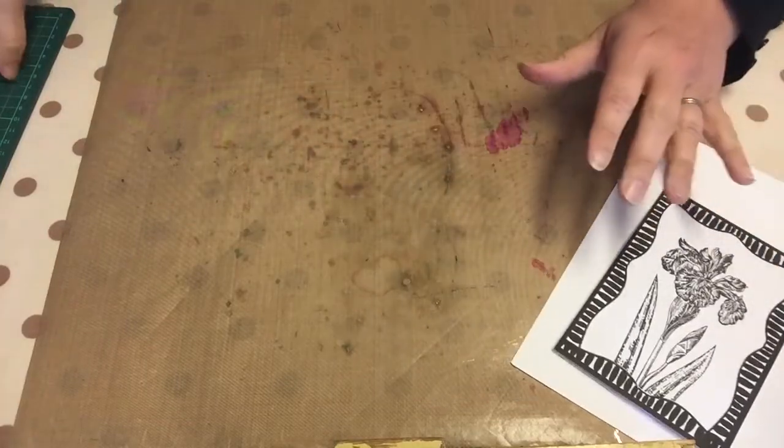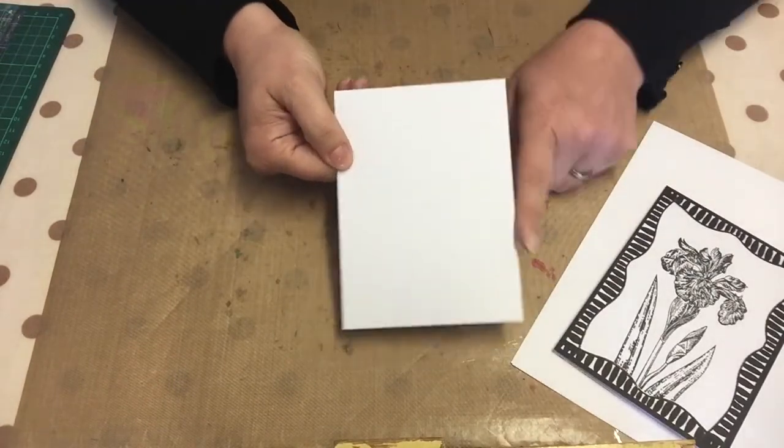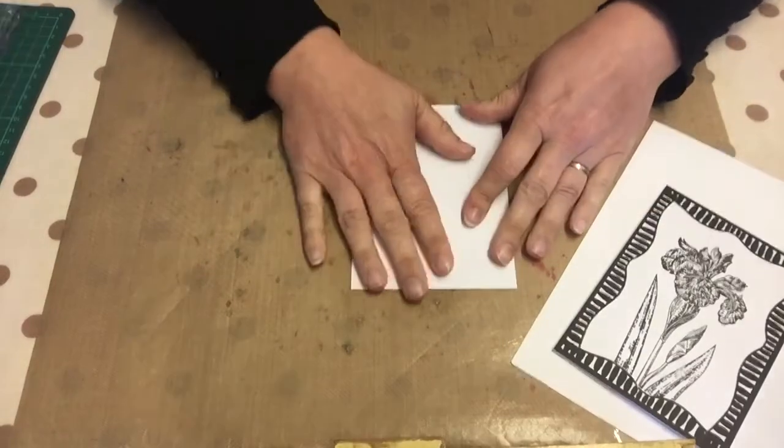So what we're going to do is you need a card blank. I have cut mine to 105 centimeters by 145 centimeters. I think it's C6 - standard C6 it's called.